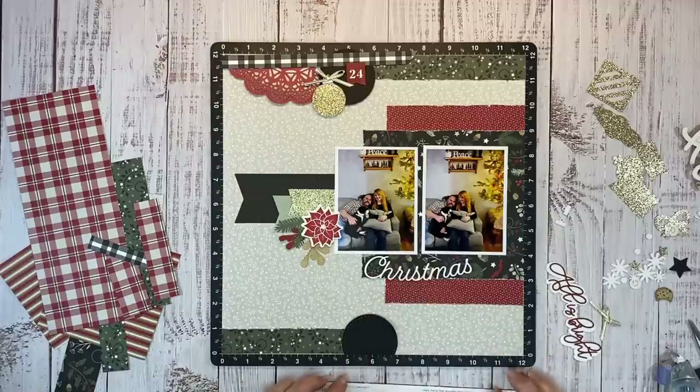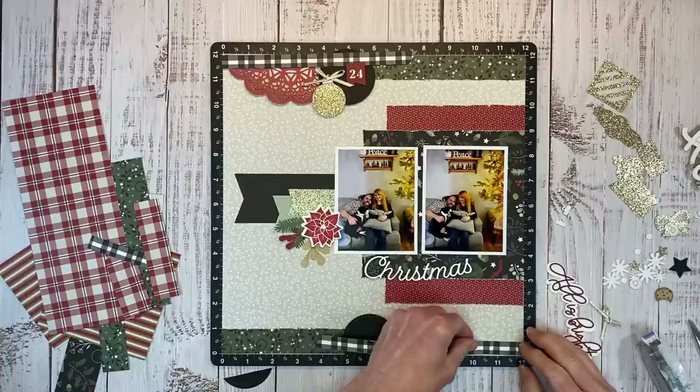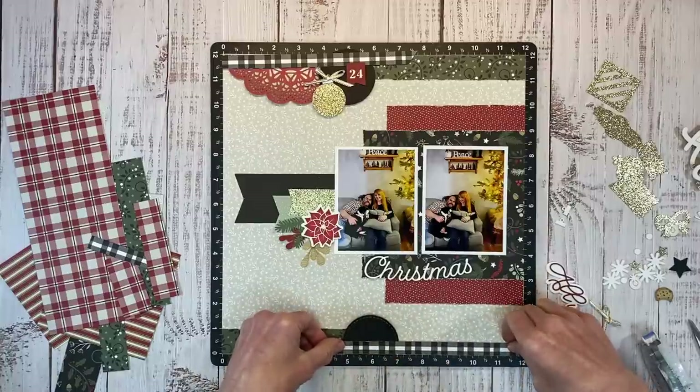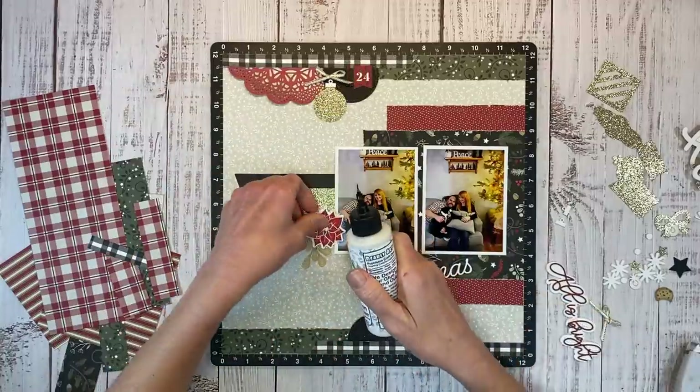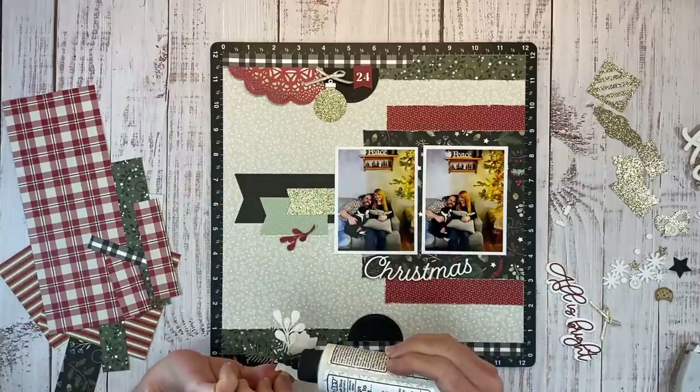While I get these bits and pieces adhered to the layout, I would like to invite you to click the like button — it truly does go a long way in supporting my channel and it helps YouTube know that you are enjoying the content and it will share it out to more of the crafty community, so I would really appreciate that. Thank you.